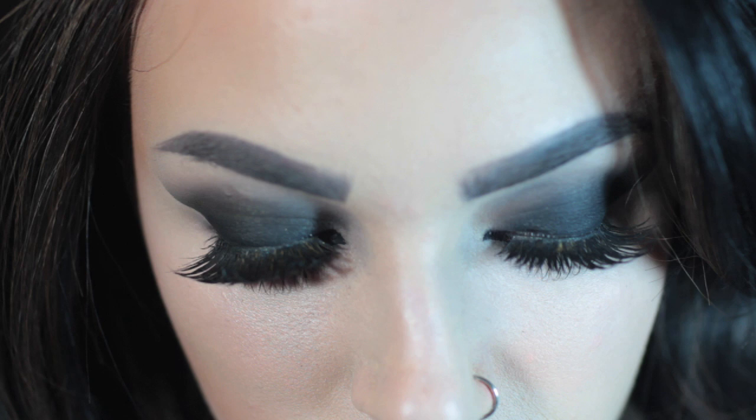I should probably end this video with some funny, sexy comments to go with my sexy smokey eye, but I'm way too awkward for that. So bye! We'll see you next time.